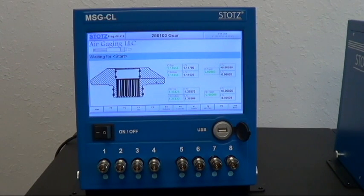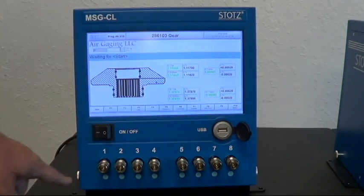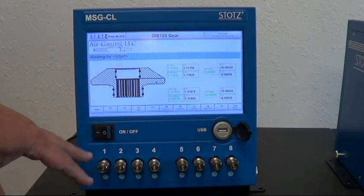Today I want to talk a little bit about the Stotts MSGCL unit. This is a multifunctional pneumatic and electronic gauge. As you can see from the front here, we can have up to eight pneumatic channels. Those could also be switched to LVDTs or a mix-match of both.